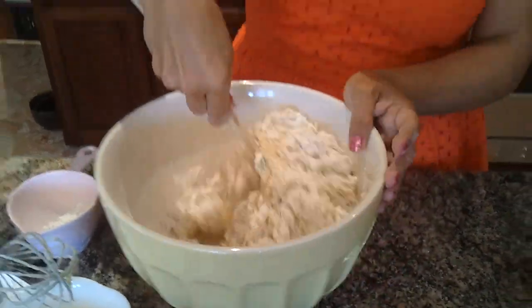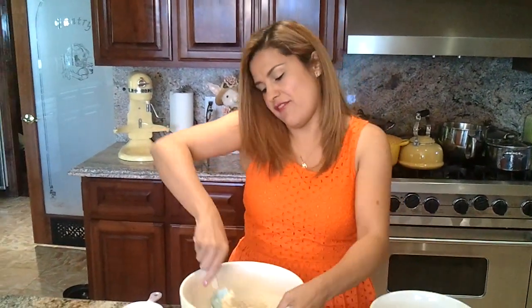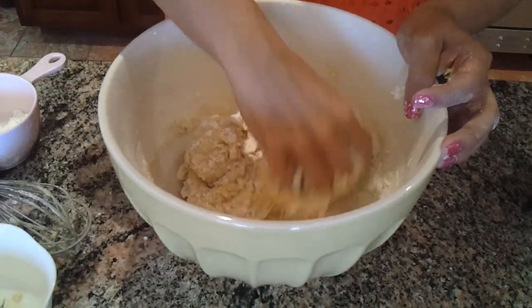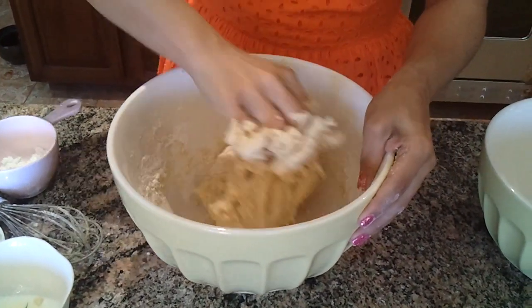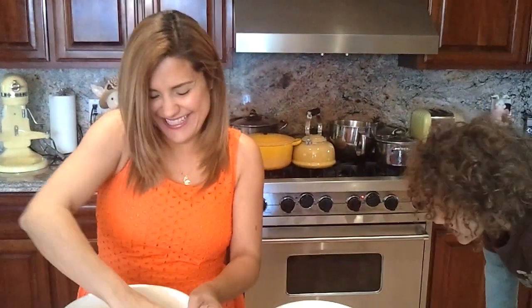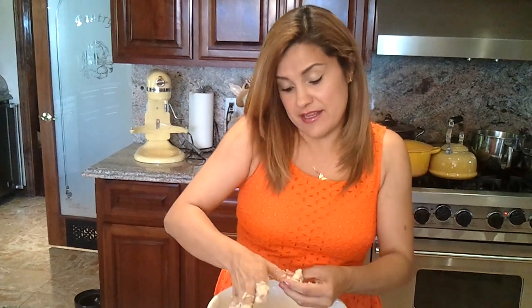Once it starts to come together I'll start kneading it — look how easy that is, it's easy dough. We don't need a machine. You need to knead it, then let it rise for 20 minutes. It forms a ball and it's sticky, and you want it to be sticky because once it rises it will get a little bit drier. Cover it in plastic wrap for 20 minutes.